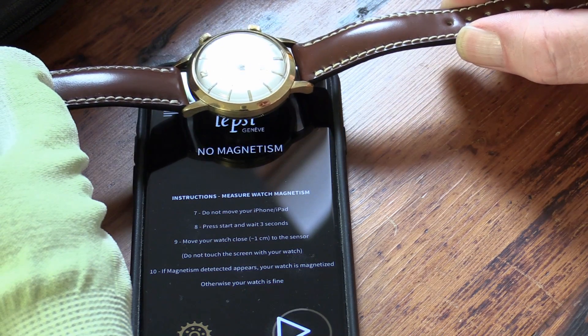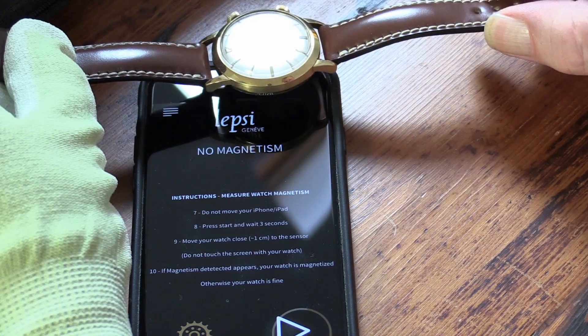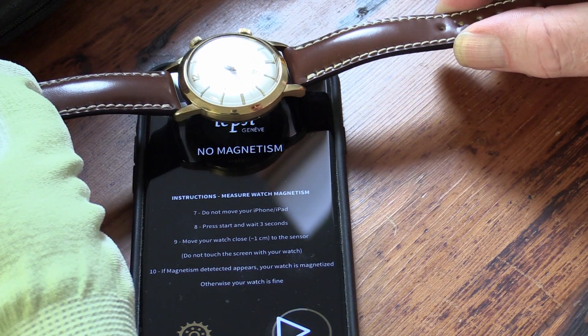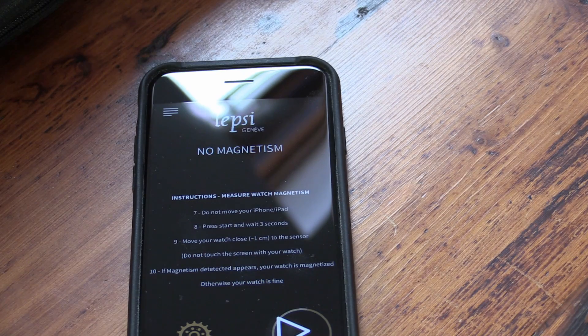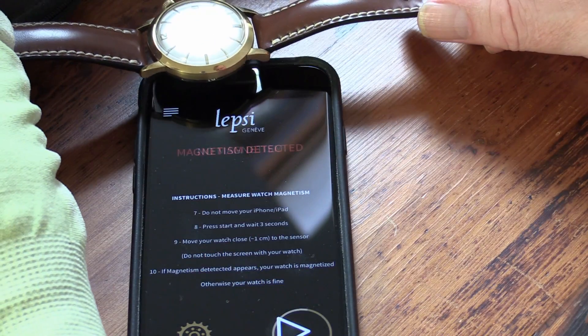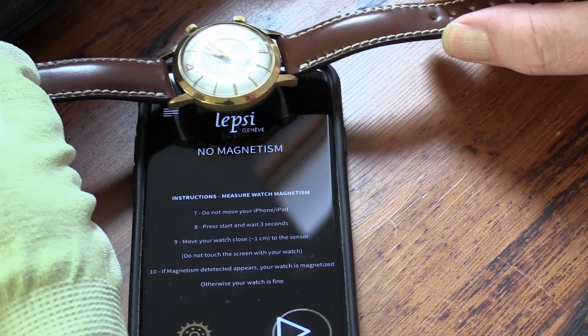In order to detect whether or not there is any magnetism in the watch. Now this watch is an 18 karat gold case, but obviously not everything in it is gold — there is going to be iron, particularly in the mainspring and the balance spring, which is usually the problem causing watches to run usually fast, but very occasionally slowly.